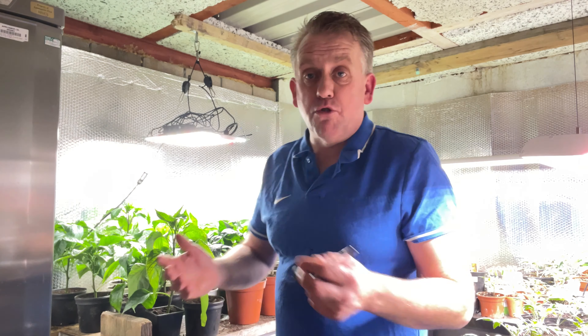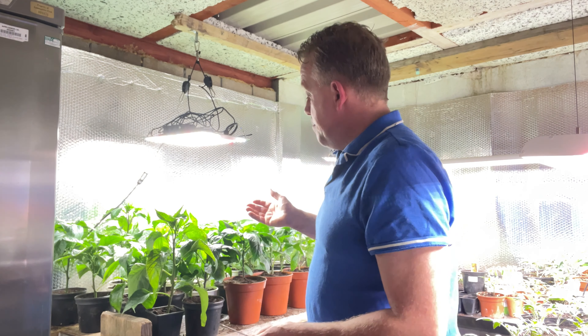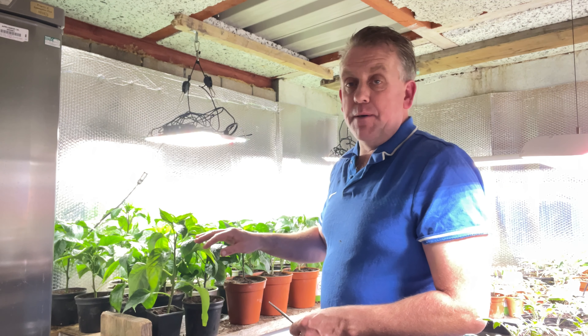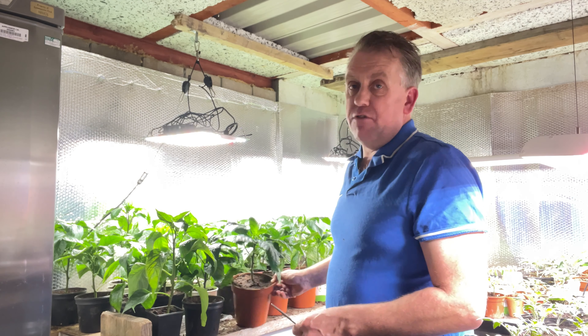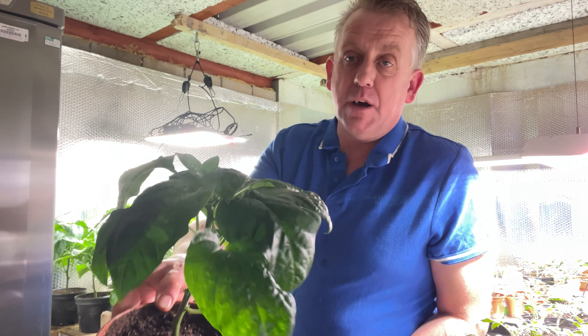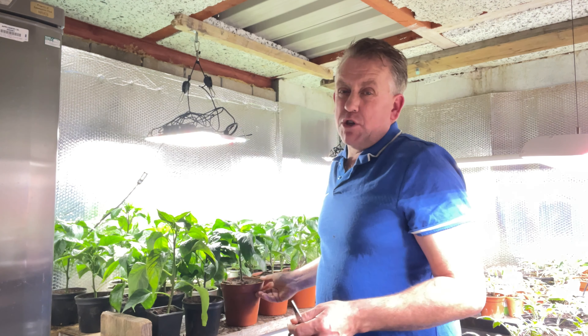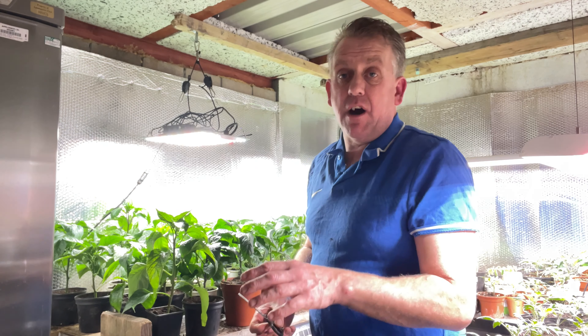This is the new grow room for this season. Many of you who have watched my videos know that I've grown these lovely chilli plants, and I'm really pleased with them. Look how green and lush they are. I had an issue about a week, ten days ago, with the leaves rolling and curling up.